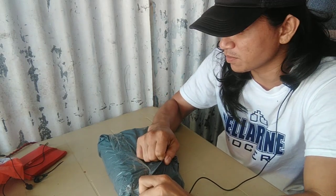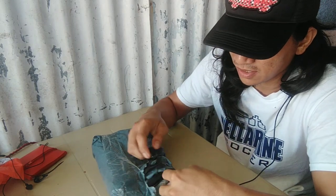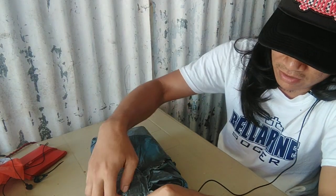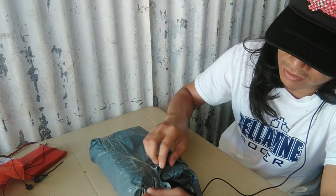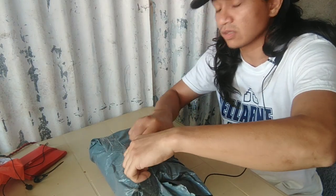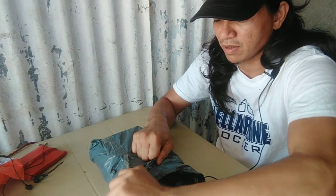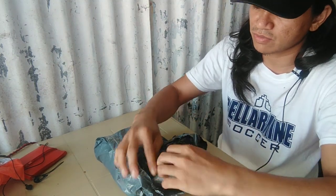Pangako ko sa kanya ito. Nangako ako kay Kuya Poly na pag may sahod na ako, bibigyan ko siya ng camera. Pastime — hindi naman ganoon kalaki yung sahod ko, kaya hindi ko siya mabigyan. Pero sakto, merong blessing na dumating sa atin at naalala ko agad si Kuya Poly.